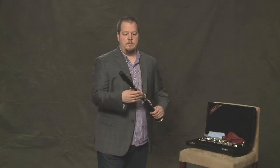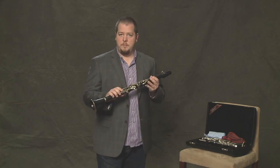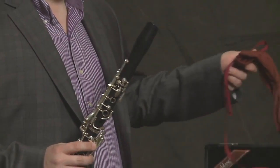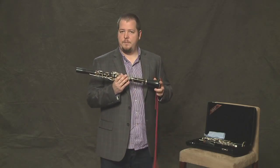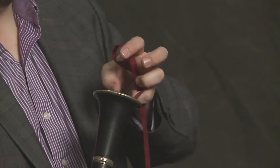Now we're going to talk about how to clean your clarinet. You should clean it every time when you're done playing it for the day. You can take the mouthpiece off, and we need to swab the instrument. There's a lot of moisture that builds up in the clarinet, so we need the swab to clean it out.